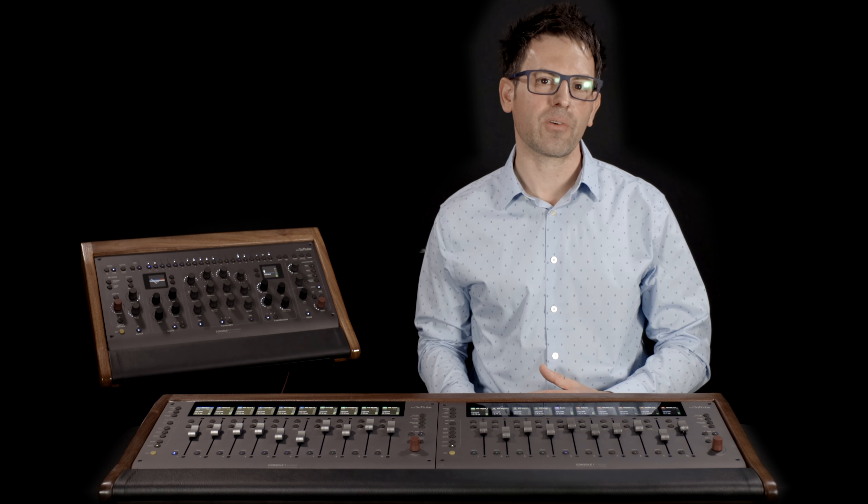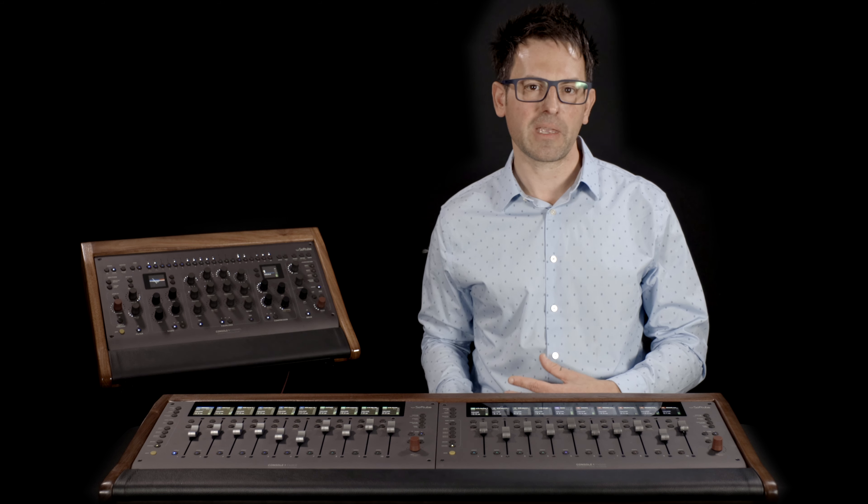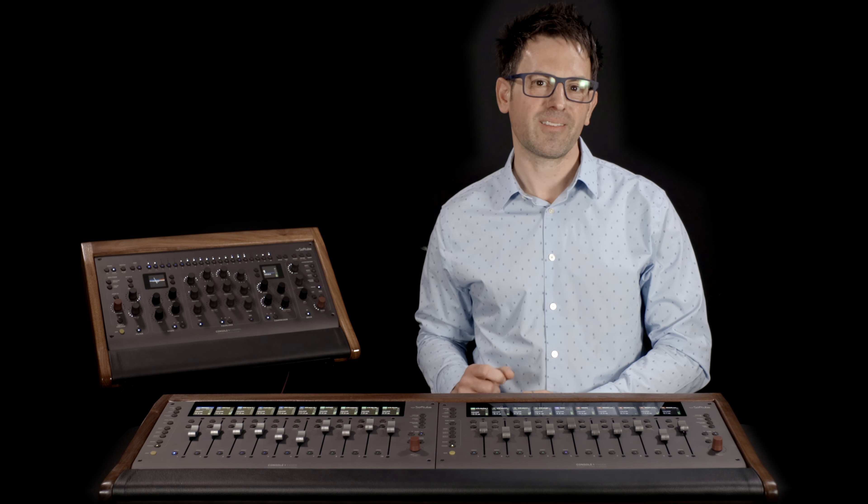Now typically I do not review accessories and stands, but in the case of Mixends I decided to make an exception. Not only are they incredibly high quality, but they're also customizable and built to order. So let's dive on in and see what they have to offer.